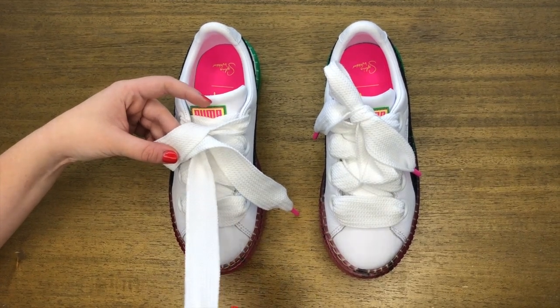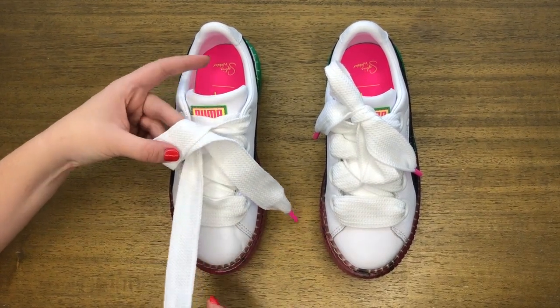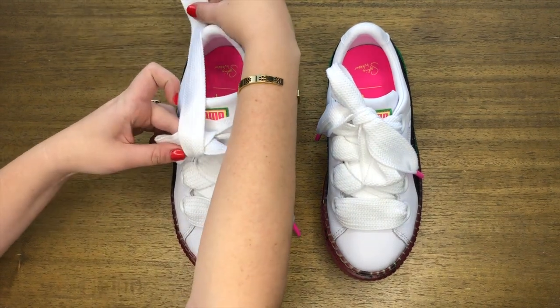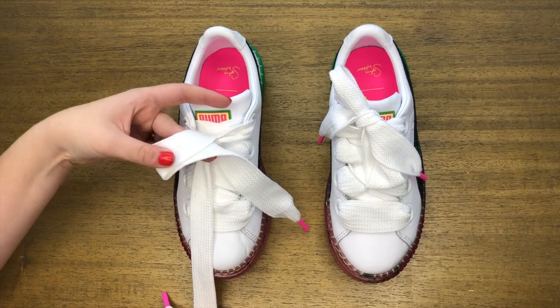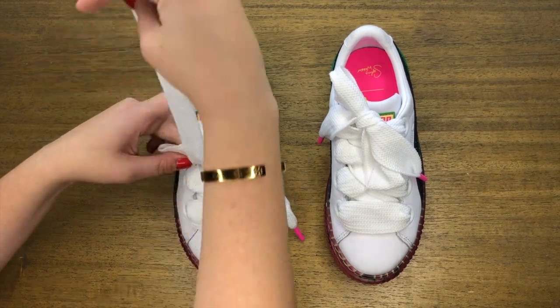You're then going to take the long lace on the left side and bring it up. Now I am holding my finger here underneath when I bring it over like this — I'm holding my finger there like this.